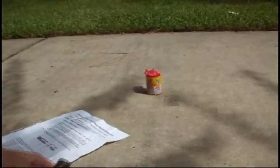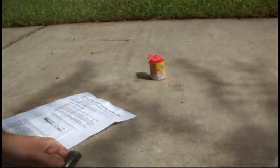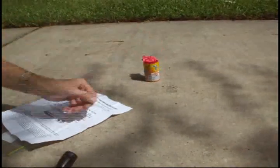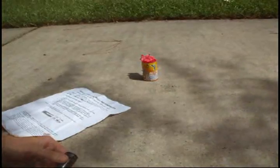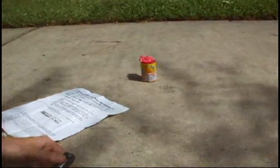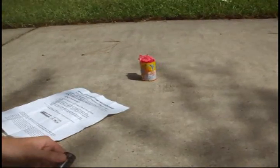Got to hold it really steady, so it might help to put it on the ground. It's starting to smoke, so that's about to light. And there we go, let's come back.